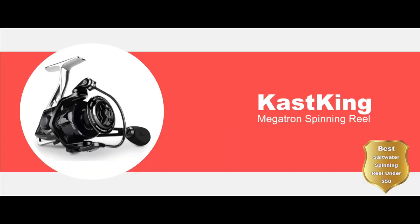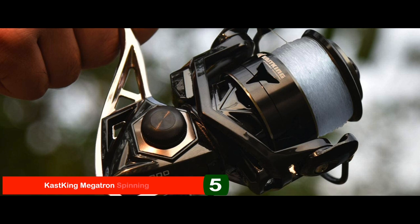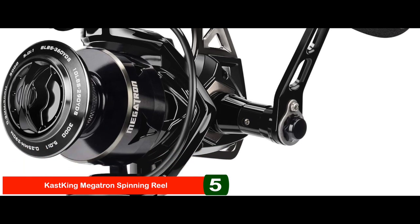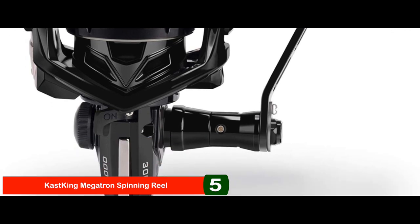First, we have the Best Saltwater Spinning Reel under $50: the Cast King Megatron Spinning Reel. The materials used in it are of supreme quality, ensuring durability and sturdiness. The 8 ball bearings make it super smooth, and the drag power is equally uniform and satisfying. Moreover, the handles are adjustable, which complement its ergonomic design.